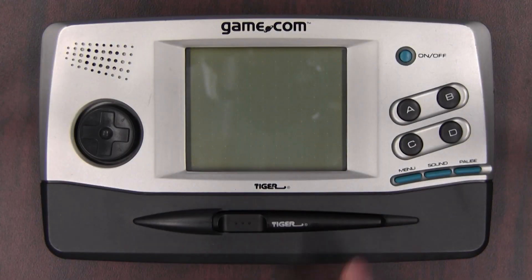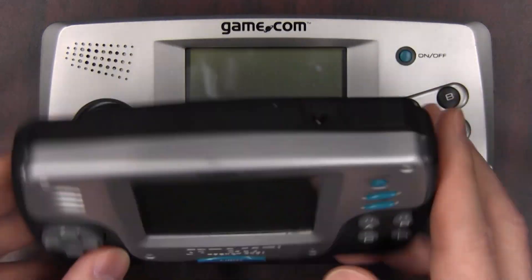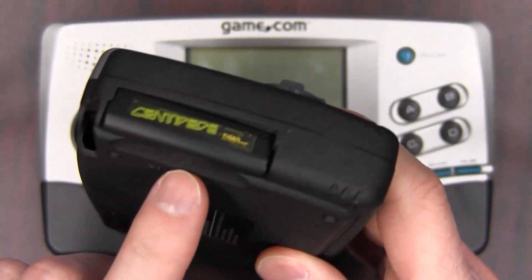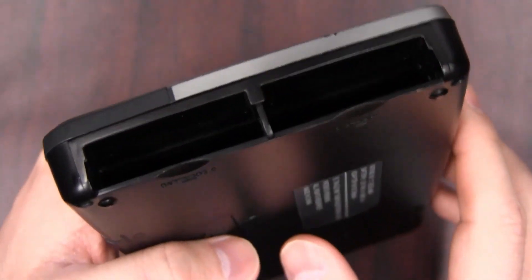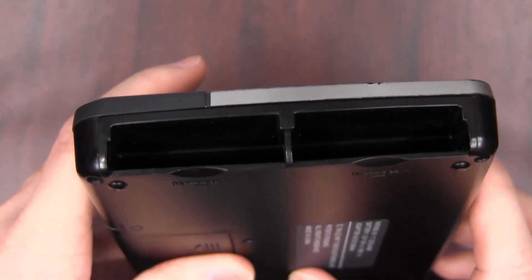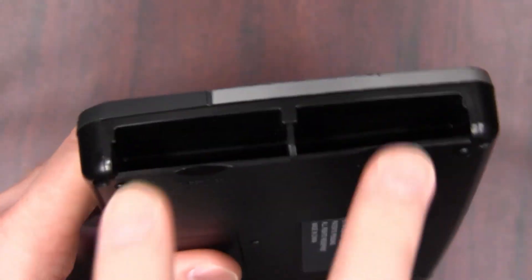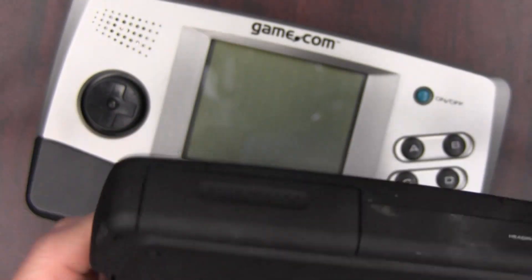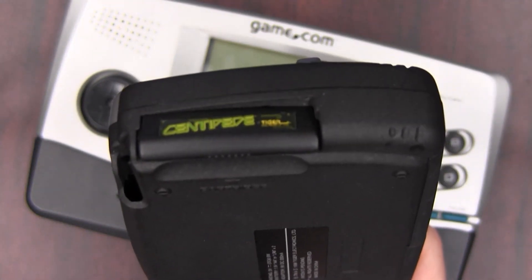Some of the major changes were that they got rid of the stylus on the front of the system — now there's a little slot on the back for your stylus. And speaking of the back, the Game.com Pocket Pro only has one cartridge slot, whereas the original Game.com had two cartridge slots. So if you just couldn't get enough Game.com and had no time to fumble with cartridges, you could stick two in there. No sane human being needs more than one Game.com cart in their Game.com at any given moment.